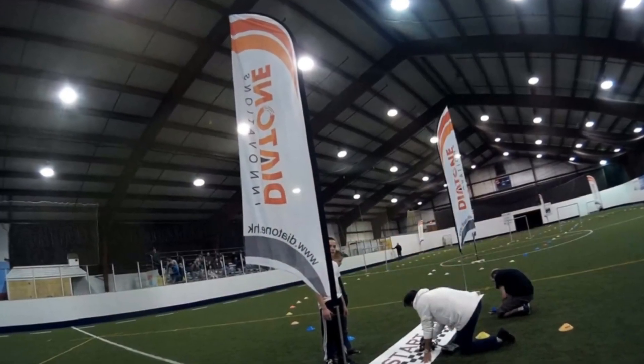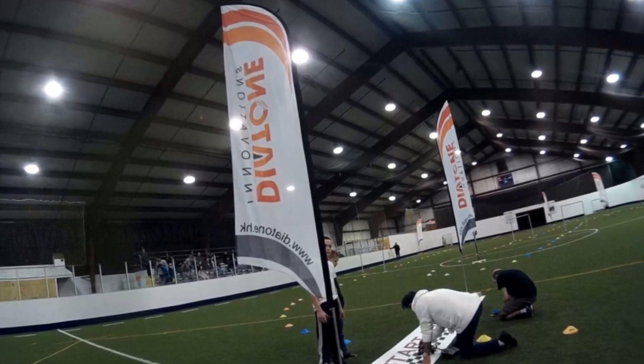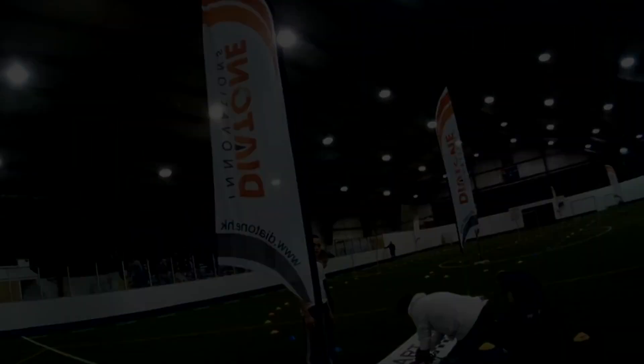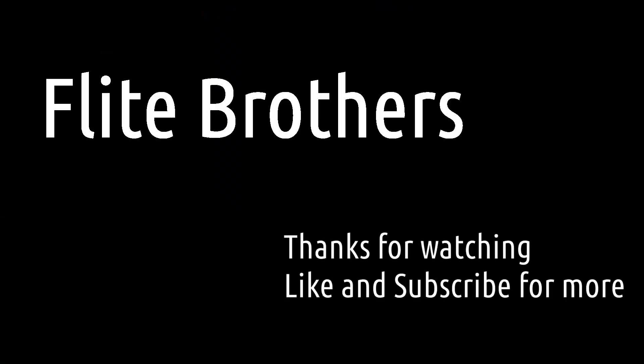Thanks for watching. If you have any questions about how this goes together, just get a hold of me — I'll be happy to try and help you out. If you like this video, please share and subscribe, and we'll catch you next time.